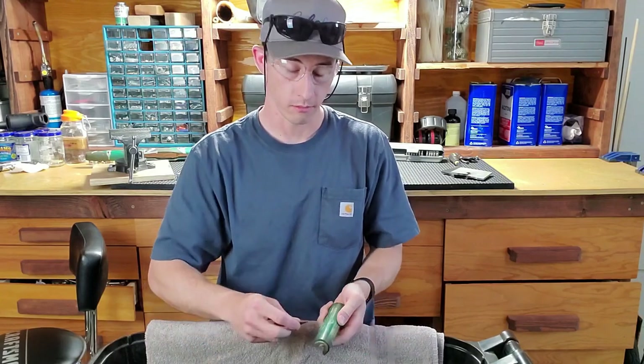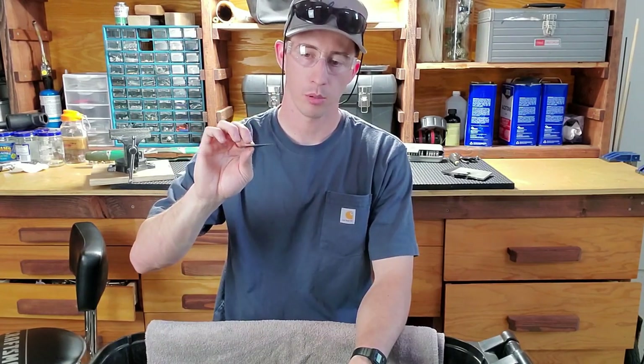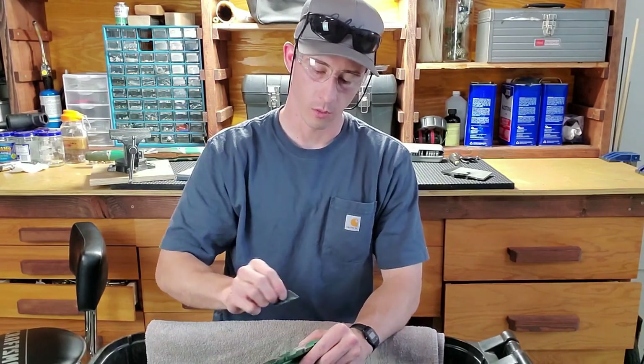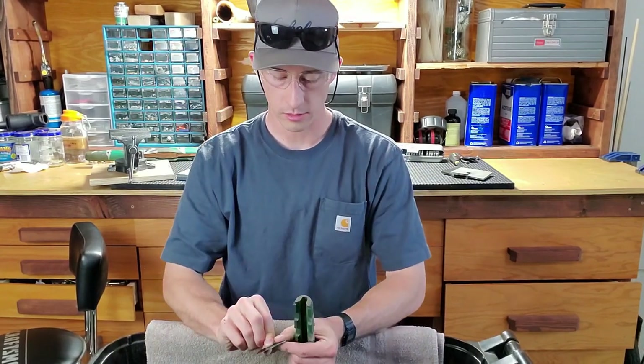I just do it right into my garbage can here. It might take a couple rounds of putting another edge on, folding it over to get a burr going, and then redoing it. You've got to keep redoing this every once in a while.